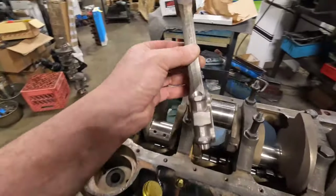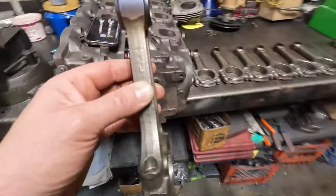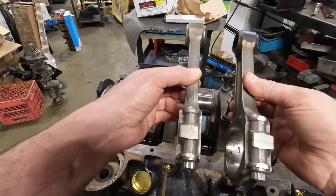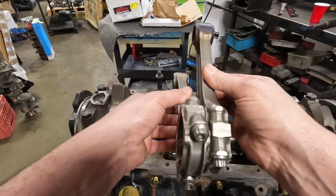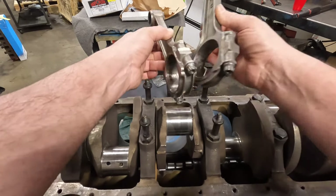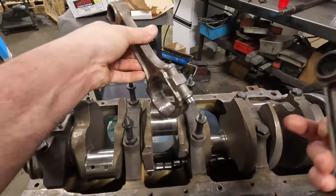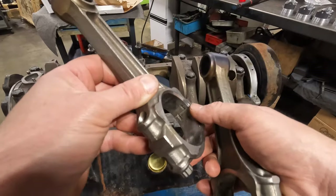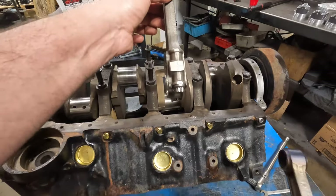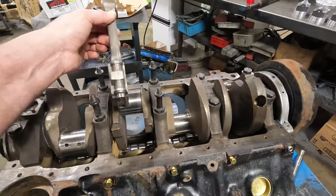That chamfer always goes to the radius of the crankshaft. When you have two rods on one throw, the fins always face each other — that's exactly how it goes. The chamfer to the radius, not the flat side. Not all rods have a good chamfer like this, but most of the time you can see there is more chamfer on one side than the other if you're not sure. The thick side goes to the radius.